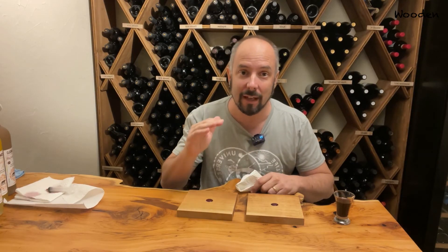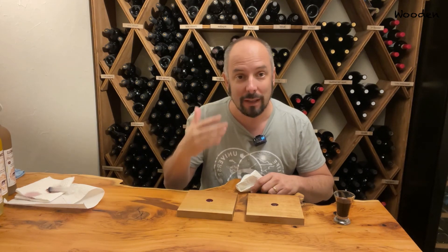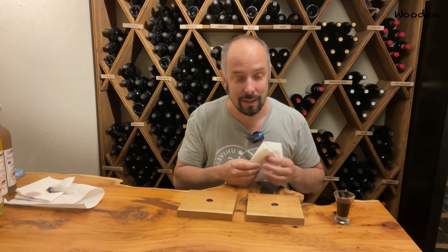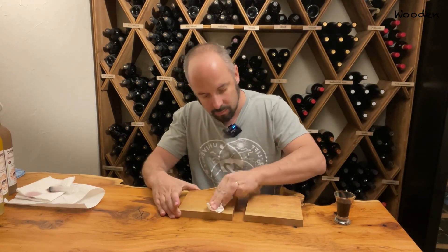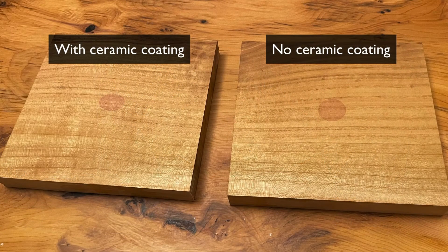Welcome back. Actually two hours passed because I had dinner in between. Let's check out what happens with those wine stains. As you can see in this close-up, clearly both pieces of wood have a wine stain and they're pretty much the same intensity.